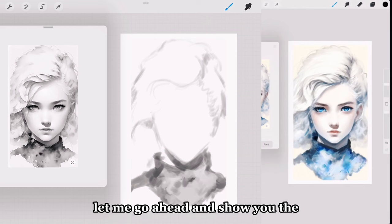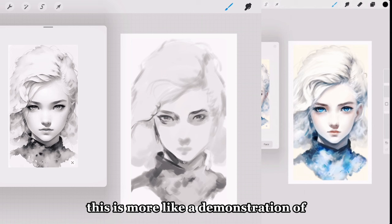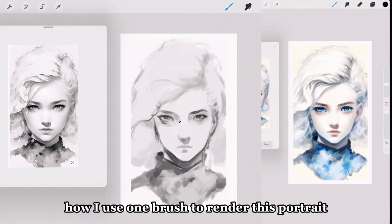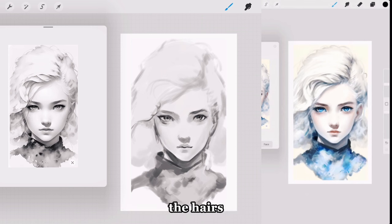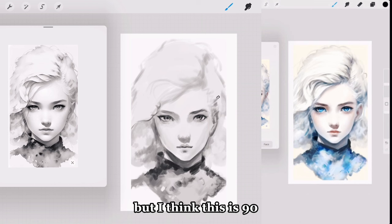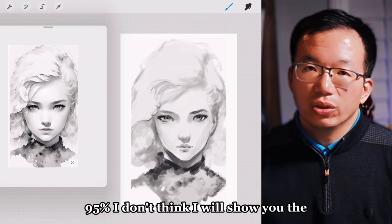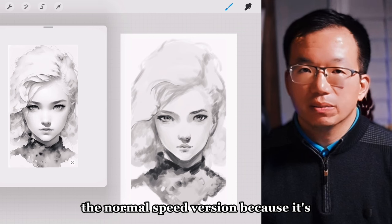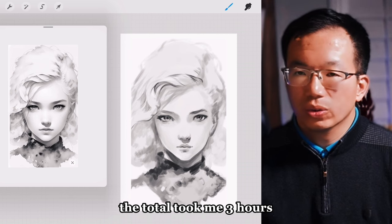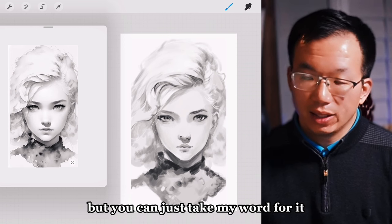Let me show you the timelapse of how I created this drawing. It's not completely perfect — more of a demonstration of how I use one brush to render this portrait. You can see the hairs. It's not a hundred percent replica, but I think it's 90–95%. I won't show the normal speed version because it took me three hours total, so I did some editing, but you can take my word for it.